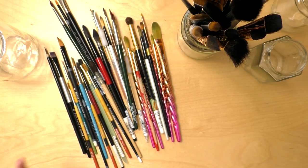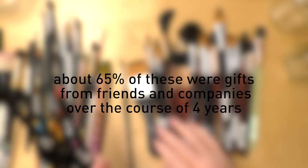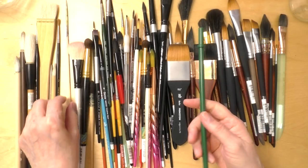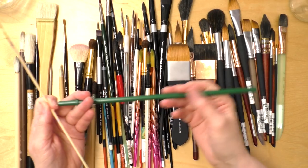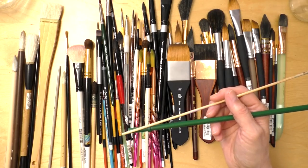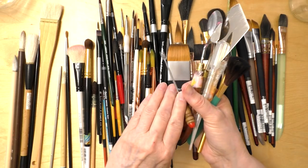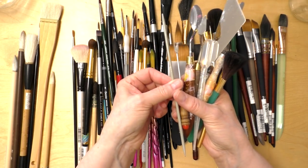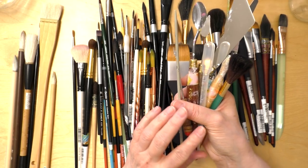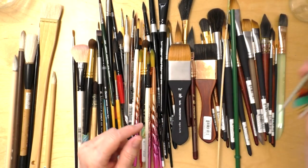I'm going to group them by type. These are just my watercolor brushes — I do have some unusual things like this straw, which I use to blow on watercolor, and I also have this lot which I'm going to group together because these are just tools I use fairly regularly. I'm gonna bring in my knitting needle because I use it to mix watercolors when the binder has separated.